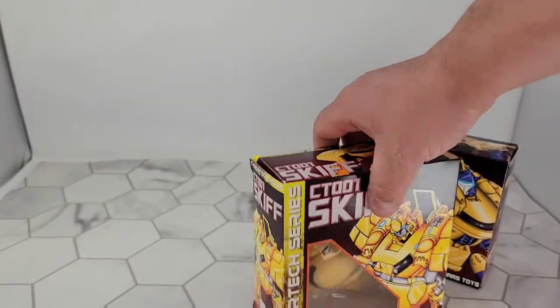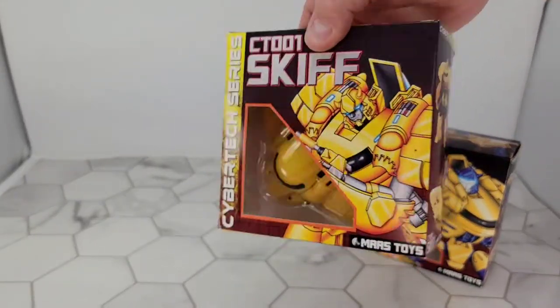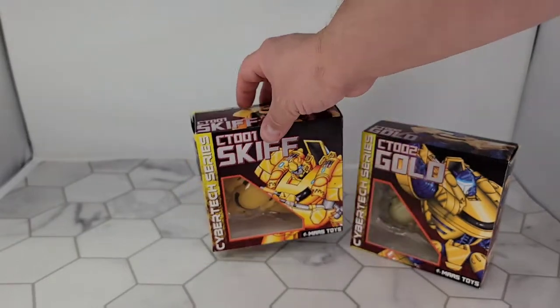I got these from TF Source on Black Friday sale. Pretty happy that I got a hold of these. Well, we'll find out because I gotta open them up and take a look. So let's get them out of the packaging.